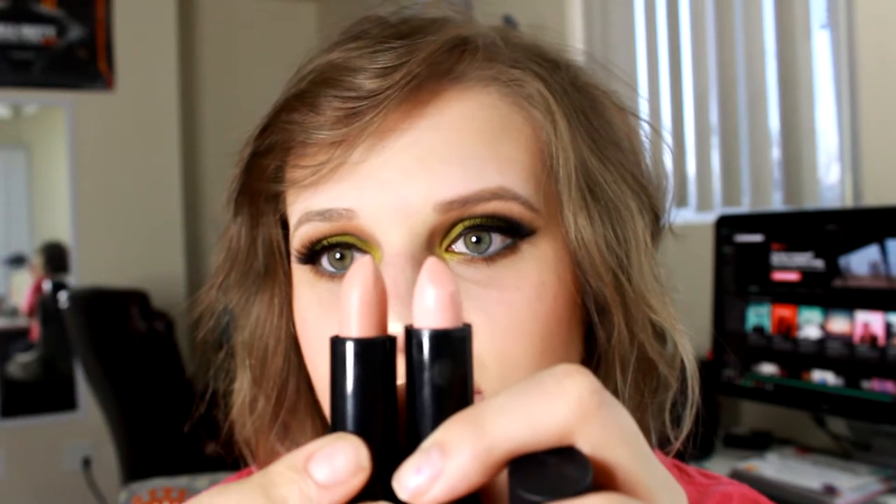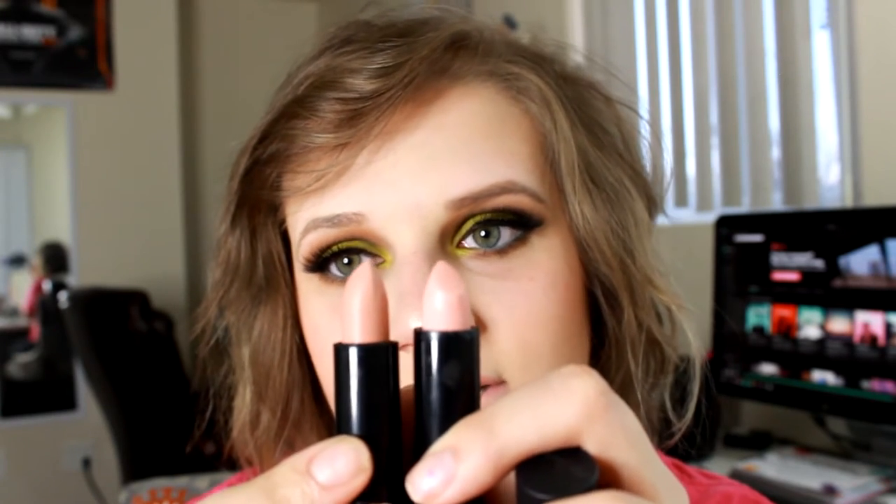First I went in with Sext, which is just a very pale nude pink, and then I went in with Nude, which is basically almost the same color, just a little bit darker. It's not so pink — I applied it over the top, kind of in the center, to help give it a little bit of extra color, just because this is so light on me and it almost blends in with my skin right now.